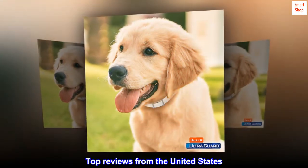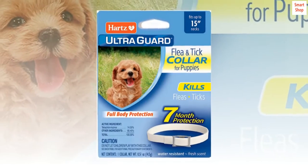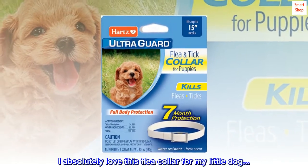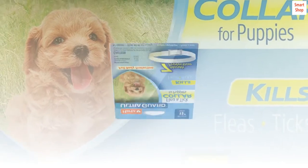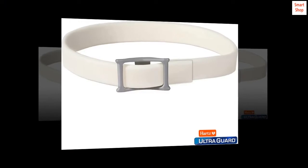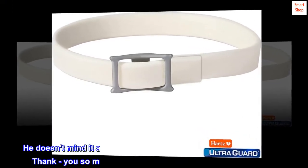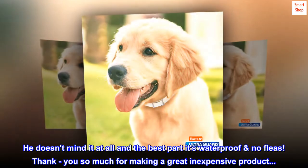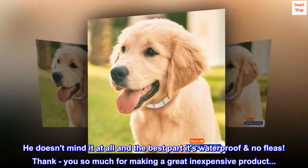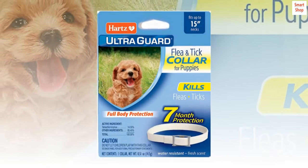Top reviews from the United States. Works great. I absolutely love this flea collar for my little dog. It works great, it lasts a long time, plus you can't smell it. I know it's working though. He doesn't mind it at all and the best part it's waterproof — no fleas. Thank you so much for making a great inexpensive product. Mrs. M.L.